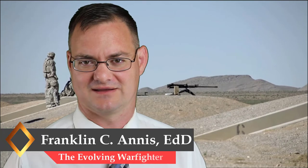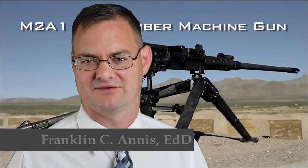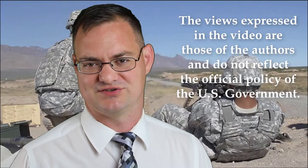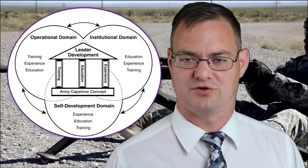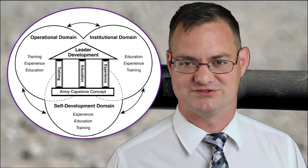Welcome back to the Evolving Warfighter. My name is Dr. Franklin Anis. For the better part of a decade, I've been studying the Army Leader Development Model and the education approaches that the Army uses to train its next generation of Army leaders. I found the graphic currently used to display the Army Leader Development Model problematic for several reasons.